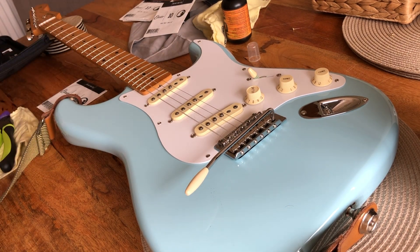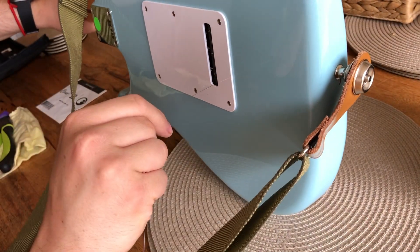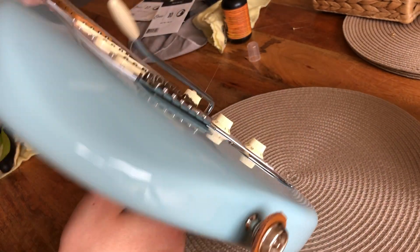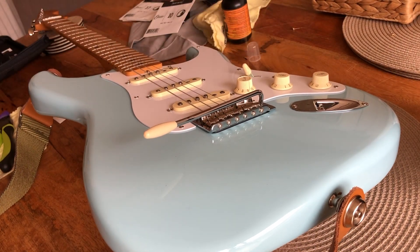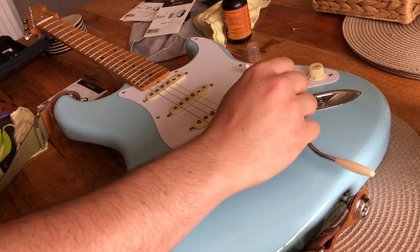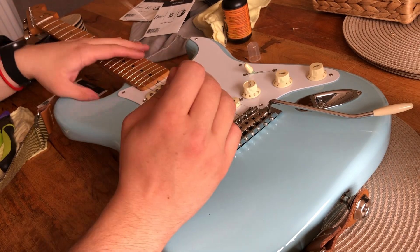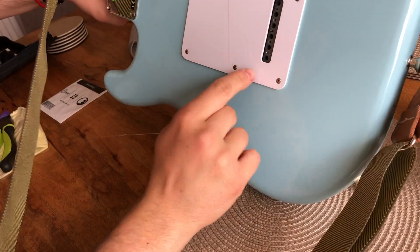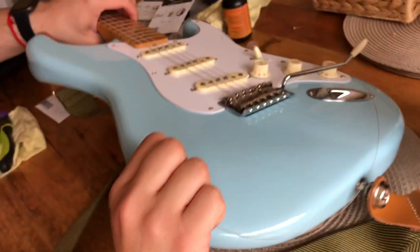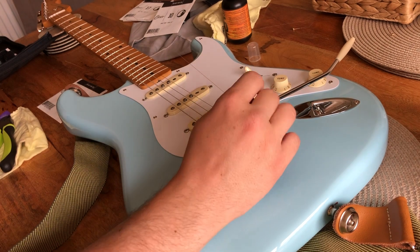I unwind the string, turn the guitar over on its side, make sure I know the right hole, and thread it through. I pull it and make sure the ball of the string is right near the bridge, because in the past I've put the string in and the ball has stayed up here, and when I've tried to tune the guitar it's gone in tune and then suddenly popped out. I've got to make sure the string is connecting and in the right place.